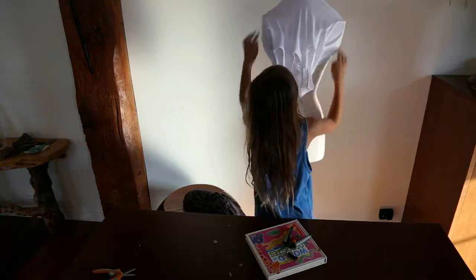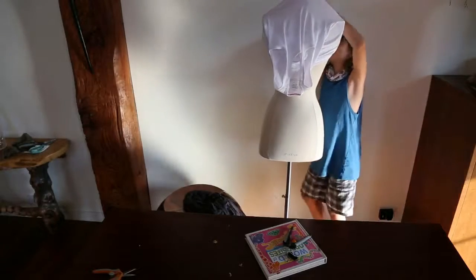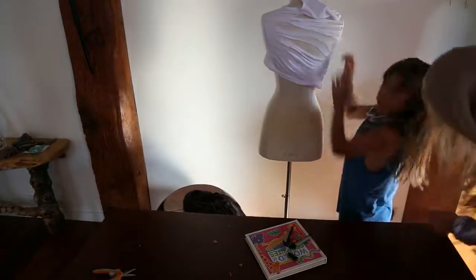Am I on the right way? Yes it is. My shirt's too small, it doesn't fit. Okay, there we go — it does fit, never mind.